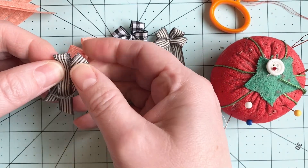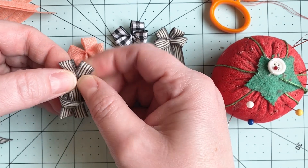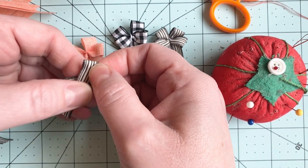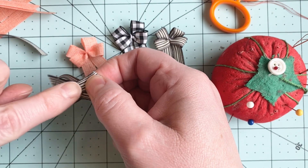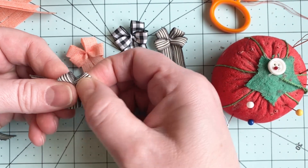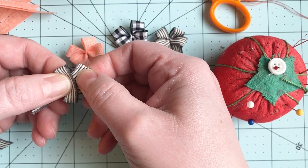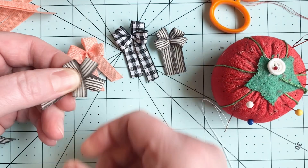I can already tell these are not even, so I'm gonna flip this over and just move my ribbon a little bit to get it even. Now they're about the same. And then I'm gonna push that first loop up towards that cross space, and I'm looking to try and get it centered, so I'm sliding that around a little bit too.